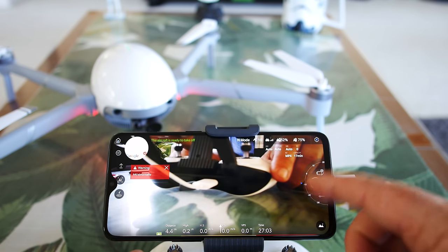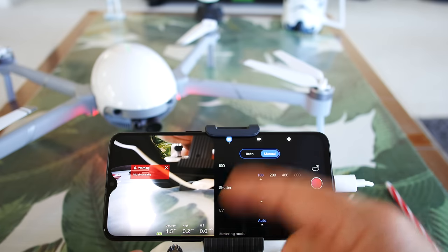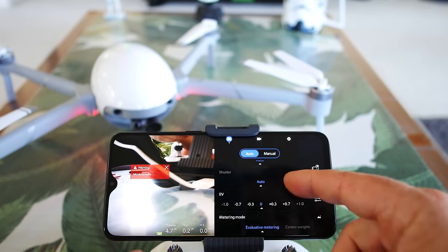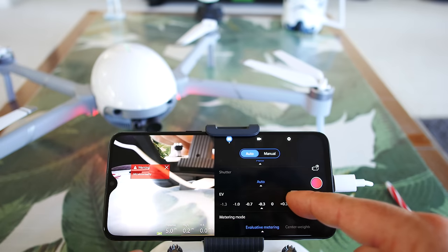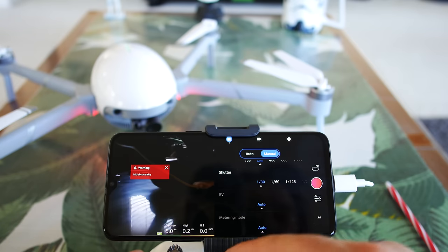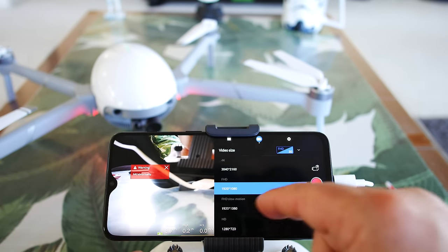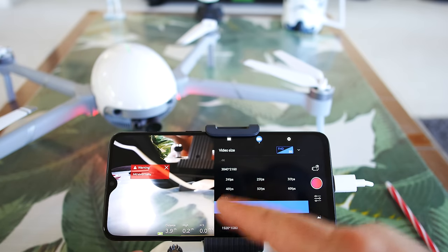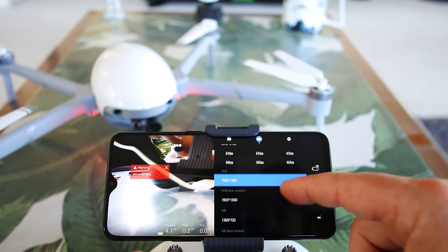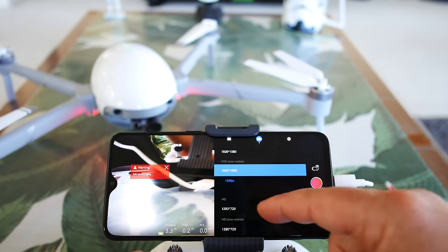In the camera settings we can scroll through picture and video just like any other drone. In the settings we can do auto and manual mode. Auto mode has ISO and shutter speed set to auto, but we can still adjust EV values and metering mode — either elevated metering or center weight. Switching to manual opens up all the ISO and shutter speed options. For video, we can adjust video size — going up to 4K we can switch between 24 and 60 frames per second, and also 24 to 60 on 1080p, plus 120 on 1080. And for 720 we can go from 120 all the way up to 240 frames per second in slow motion.